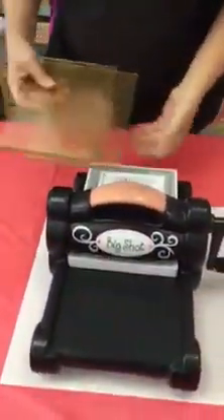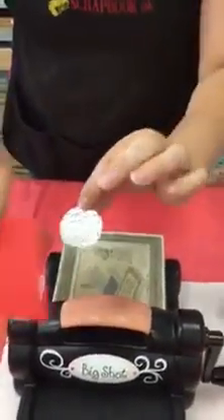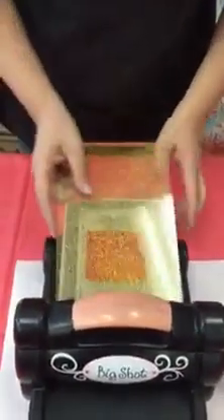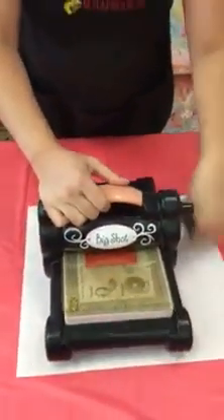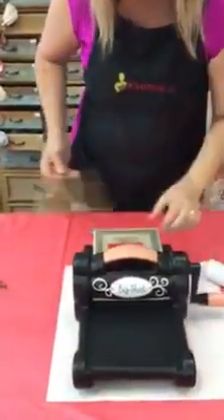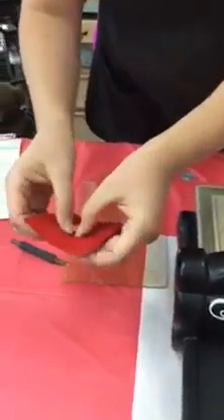I'm just going to put my platform down, one cutting plate, my die upright with my paper down, and my other cutting plate on top of that. Then I just run it through. And I'm just going to pop out my little flower here.